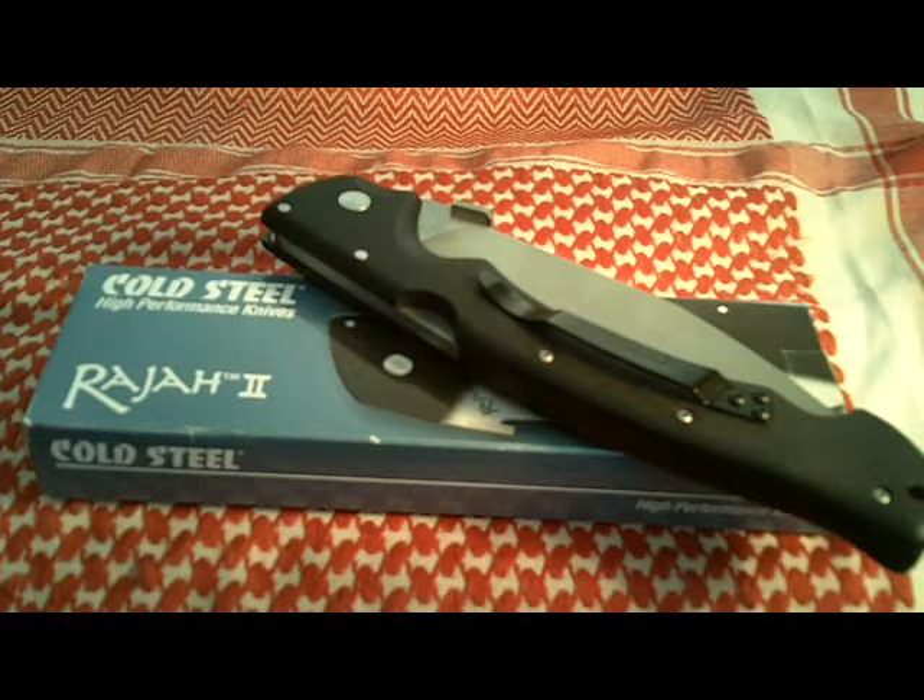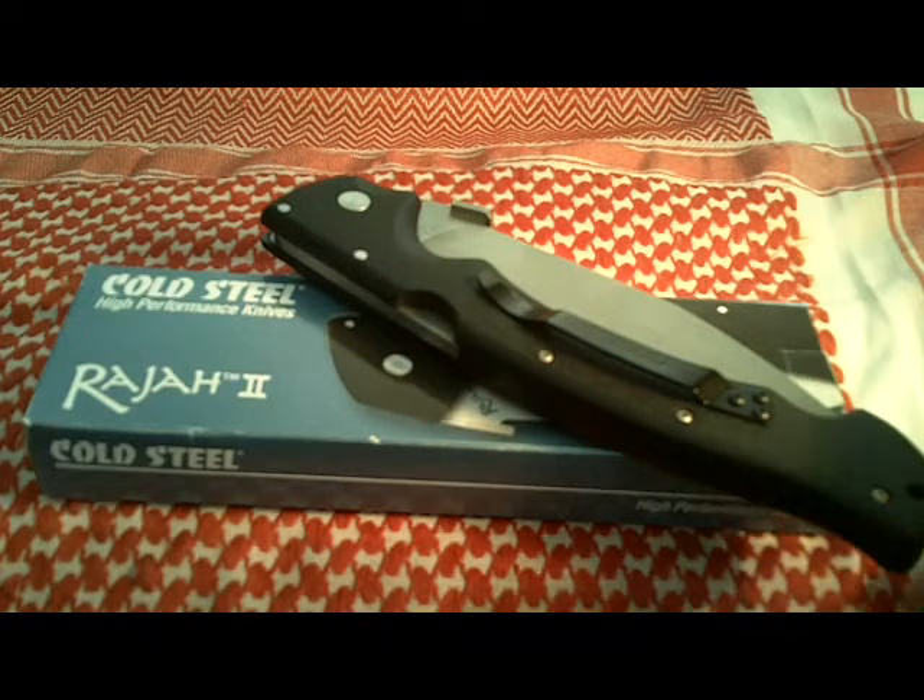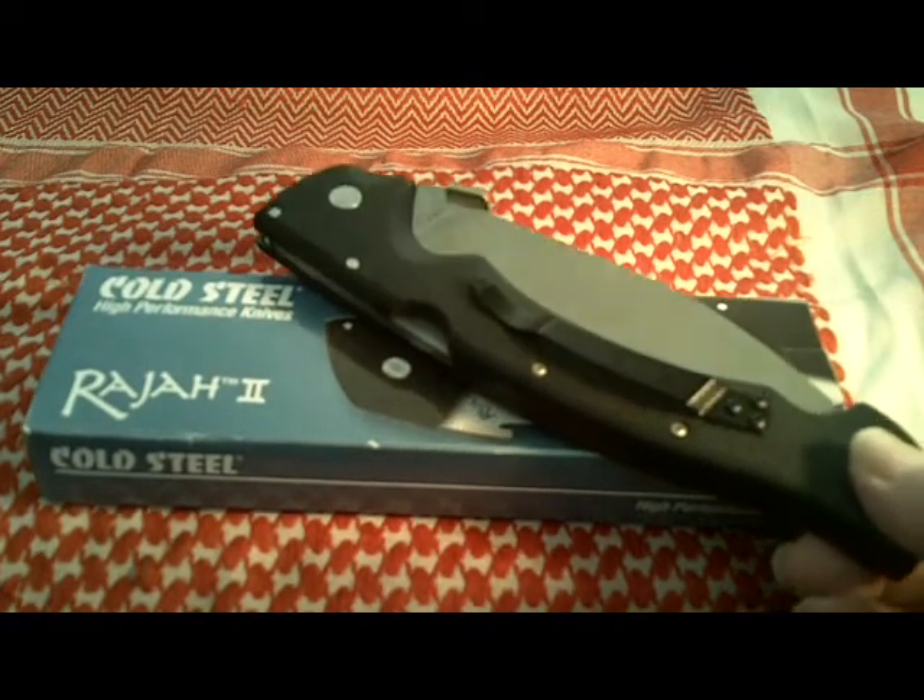Hello YouTube, ShadowWalker1776. I'd like to welcome you back to a review today. Today we're taking a look at Cold Steel's Raja 2. This is a large folding knife whose blade design is inspired by the Nepalese Kukri blade from the nation of Nepal and the people called the Gurkha. And let's take a look at her.